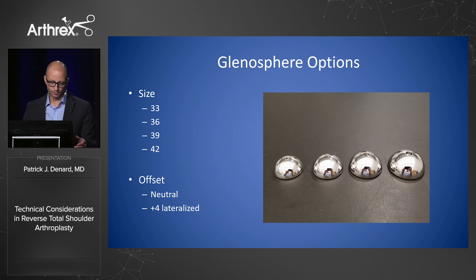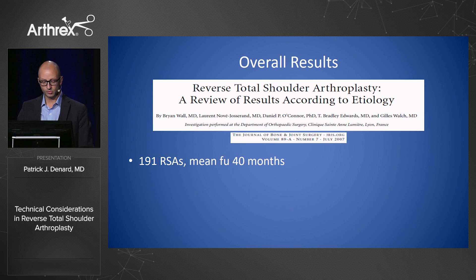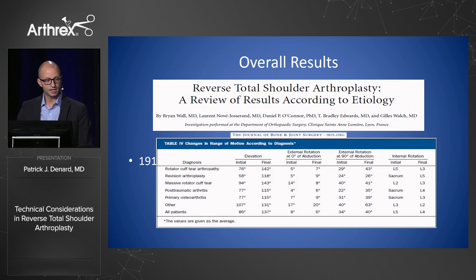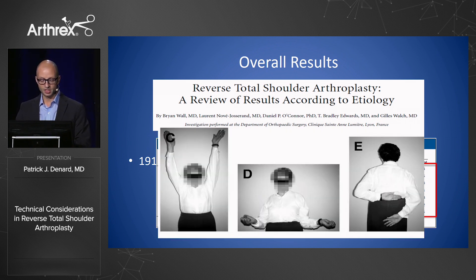Let's get into the philosophy of that design. The Grammont prosthesis was classically described as medializing and lengthening the arm. Early results published in 2007 — 191 total arthroplasties — showed patients did excellent in forward elevation but lacked internal and external rotation. Your classic patient with a medialized center of rotation could raise their arm overhead, but couldn't get out to the side or get behind their back.